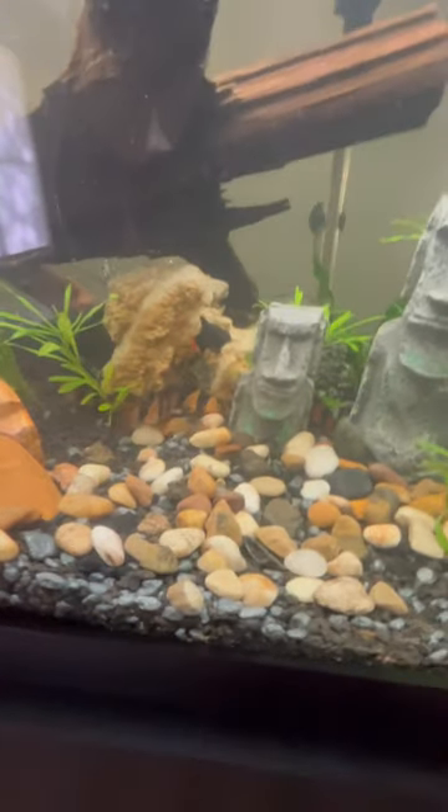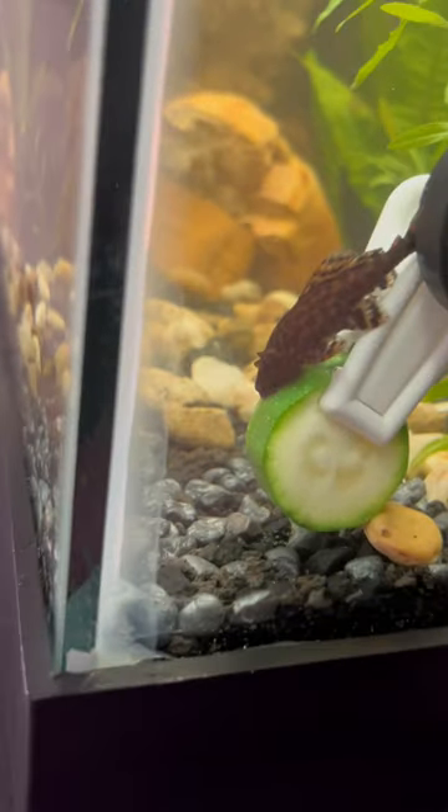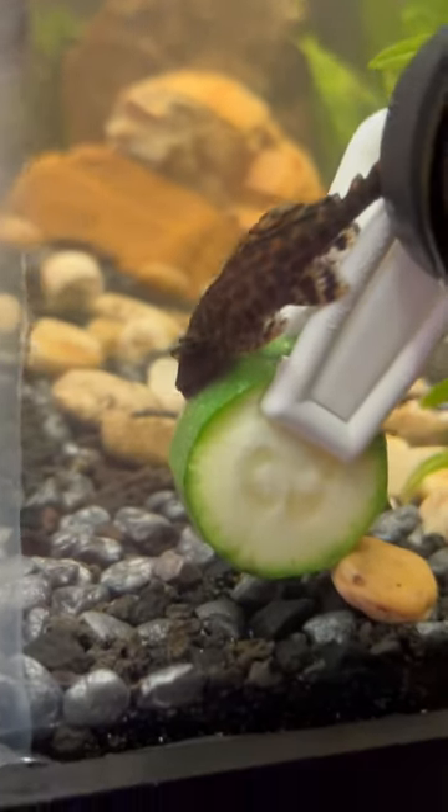And then here they come. The loaches have found it. My first real taker is not a clown loach — it is a crackhead.